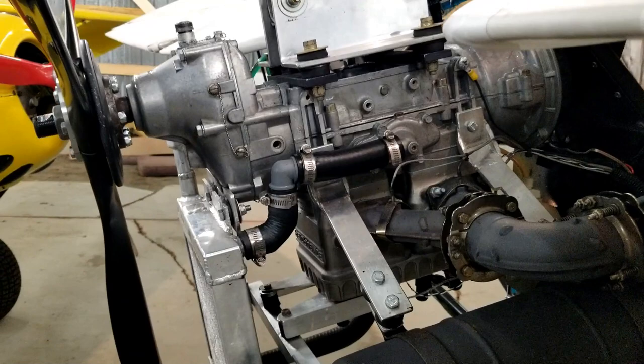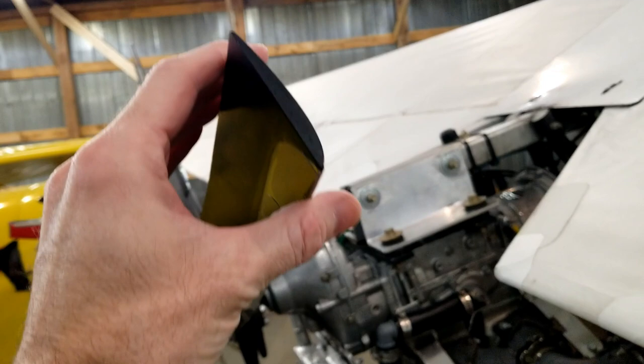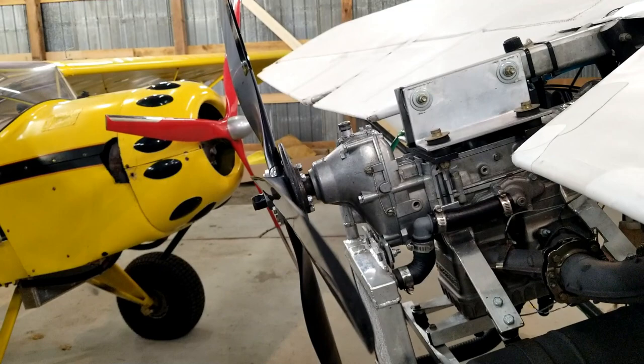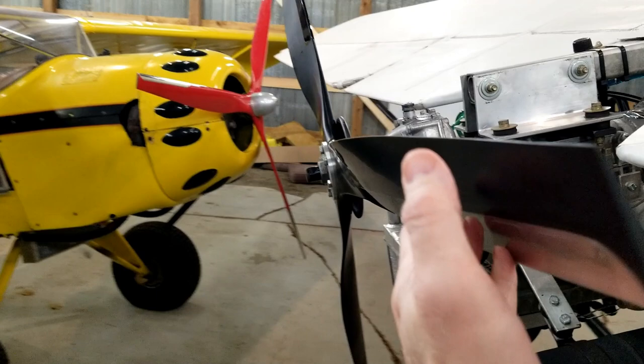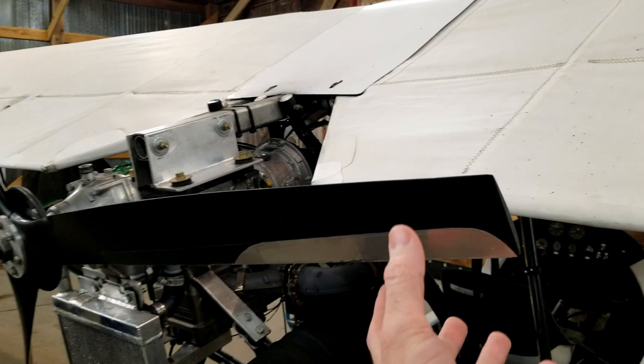The main point of the propeller is to convert the energy from the engine into usable thrust for the airplane to make it move forward, and it does that by being a wing essentially that rotates. You can see it's got that airfoil shape — it's flat on the back and curved on the front. If you look carefully down along the profile of it, you can see that it actually has a twist to it, and that twist is so that the part of the blade closer to the hub that's spinning slower has more twist so it can push just as efficiently as the tip. That's why it has the twist — so that it distributes the load of thrust along the entire blade as it's rotating.